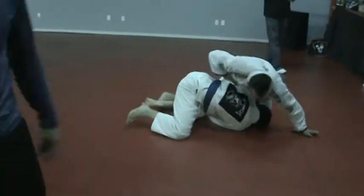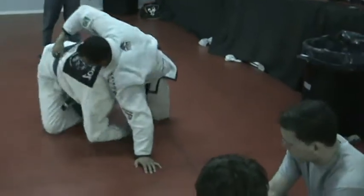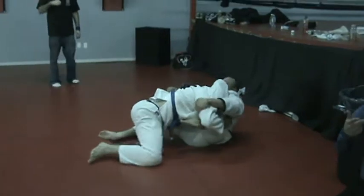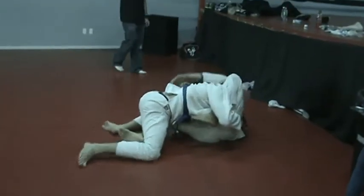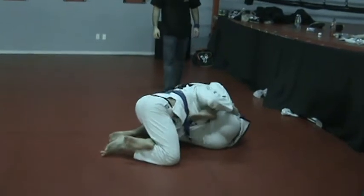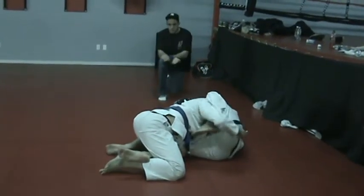Shoot your hips down! Keep him on his back! Keep him on his back Joe! On the side! On the side! There you go! Now we need it! Step up! Come on Joe! Come on Joe!